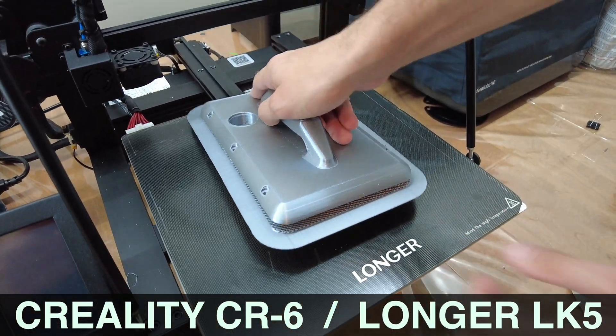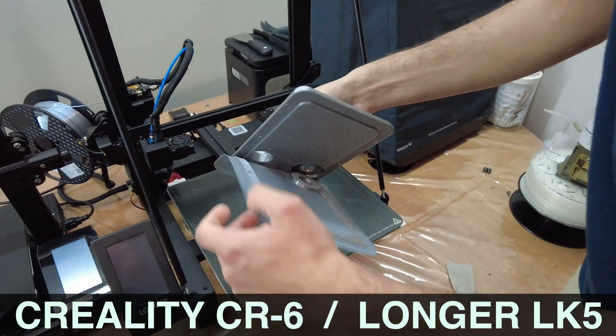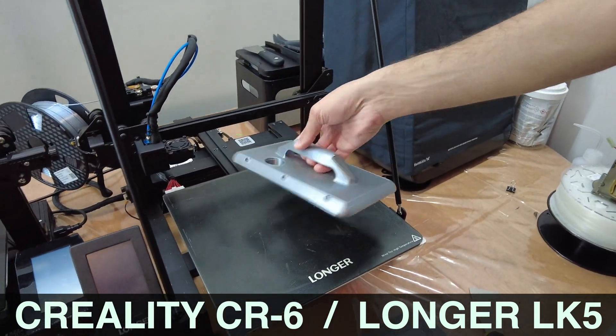I'll take a second to recommend these CR6 and LK5 models to anyone looking for good quality at an affordable price.